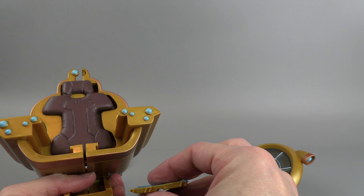No instructions — that went on pretty easily. Let's try to fix him up so he can stand.